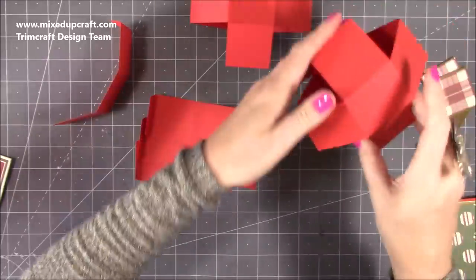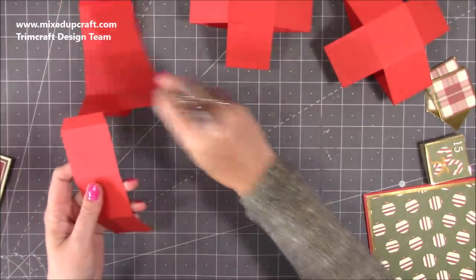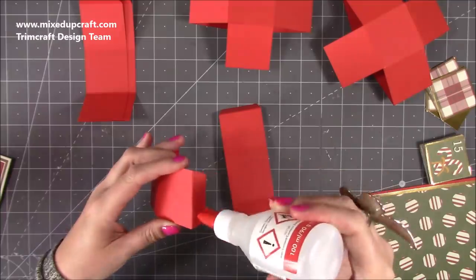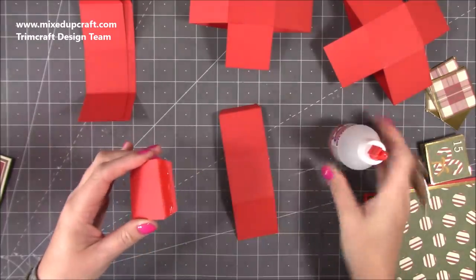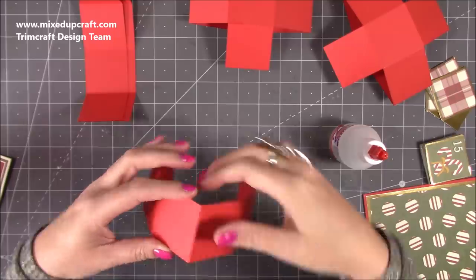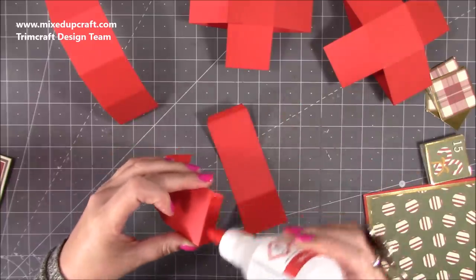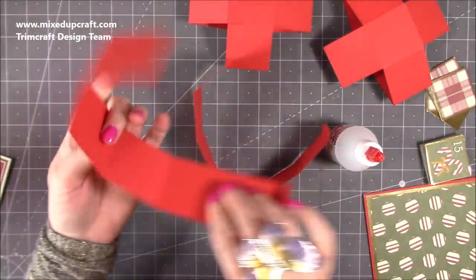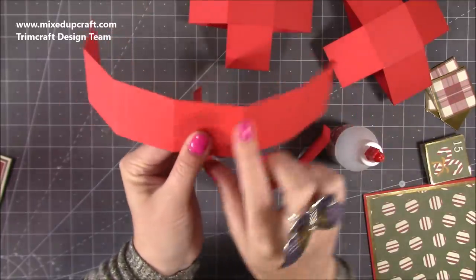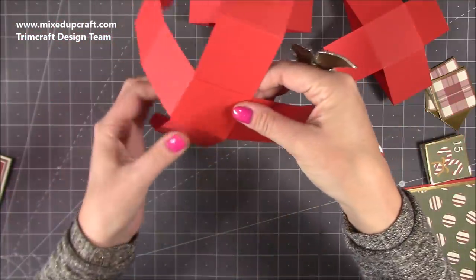I'm putting it together slightly differently because mine is smaller, and I think this is going to be easier for everybody. Get two pieces — they all look the same — and on one of them just add a little bit of glue onto your tab. Then with the flat end of the other one, just stick them together. Get the other two and do exactly the same. Where you've stuck your join over the back, that's your middle — you'll have two on one side and three on the other — and that's the one you want to stick over.